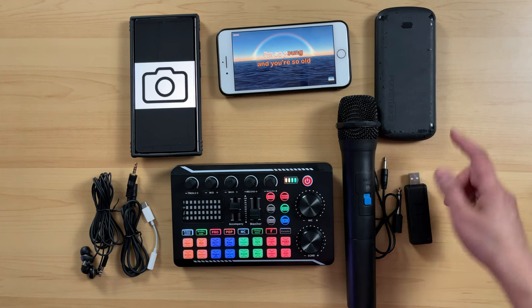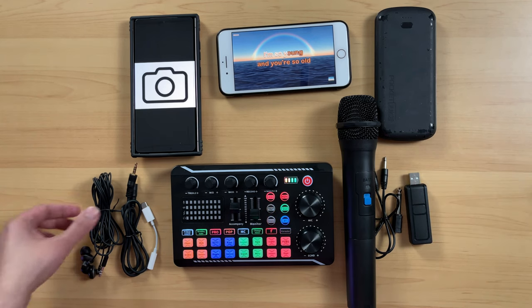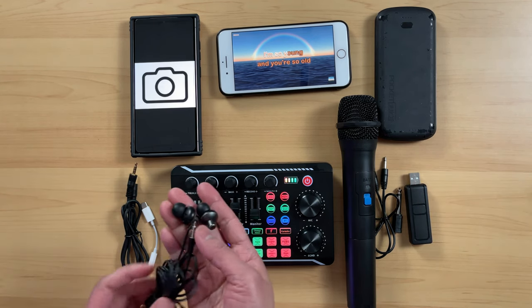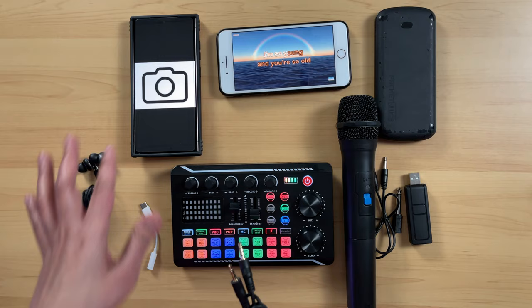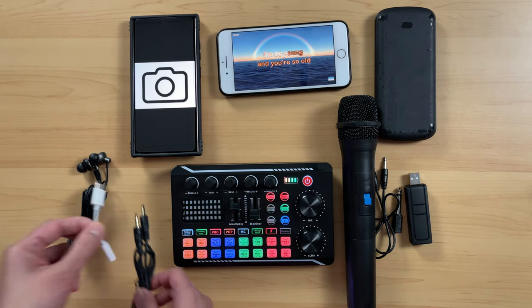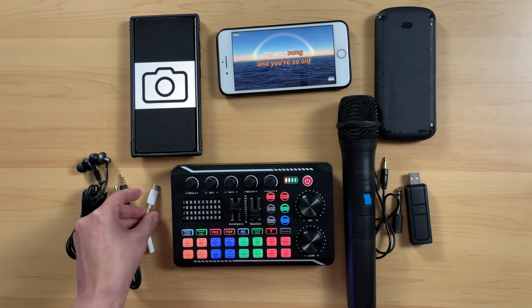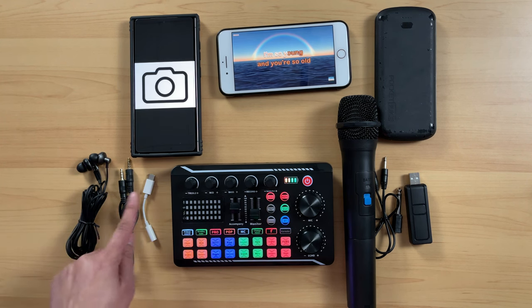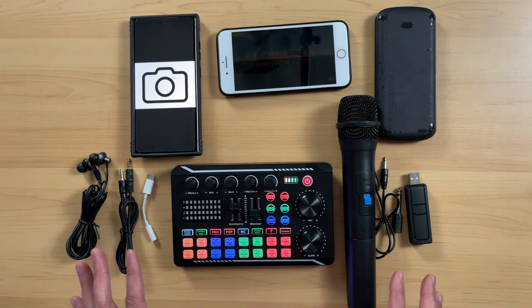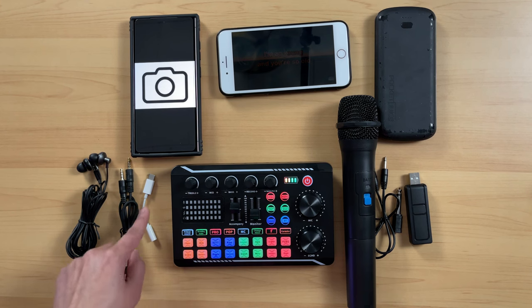You can connect this one to a power source other than a portable charger. This is also an extra — an earphone for me to monitor the audio, and this is TRRS. Because I'll be doing some recordings to this Samsung S24 Ultra, I will need this adapter — a USB-C to 3.5mm female. I got this from the Apple store. Heads up: if you do not have the right adapter, even if you copy everything else, it will not work. So make sure you have the right adapter. Unfortunately, up to now I do not know what other brands work for this kind of adapter.